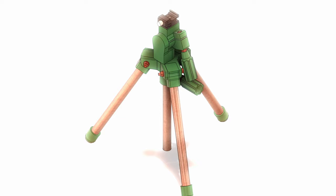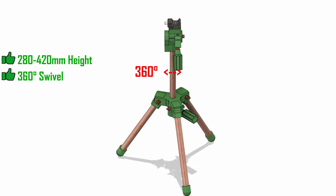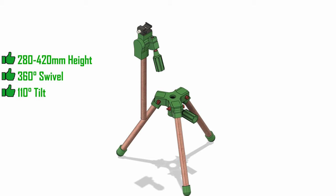I present to you the last tripod you'll ever need to make — unless you want more than one. The tripod can be adjusted from 280 millimetres tall to 420 millimetres tall. It can swivel 360 degrees and the top mount can be rotated forwards 110 degrees. You can also take the centre shaft out and install it inverted if you need to get something really low down, and of course you could just make longer legs for a taller tripod.